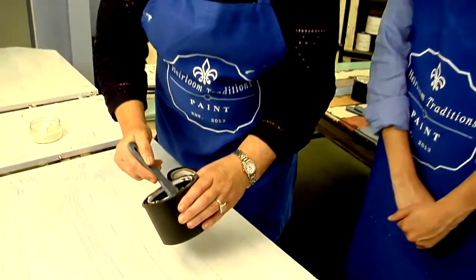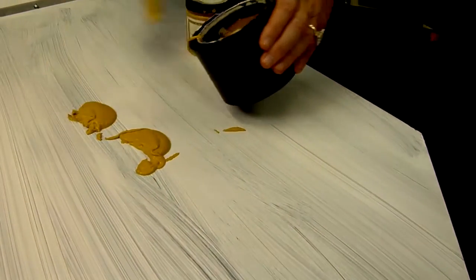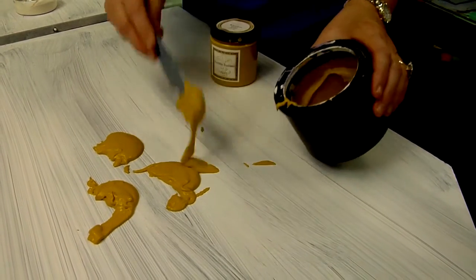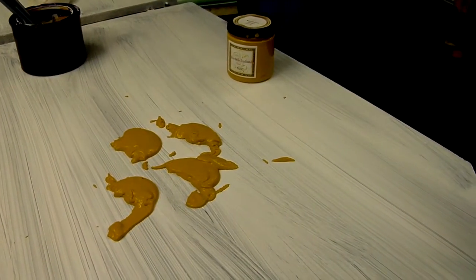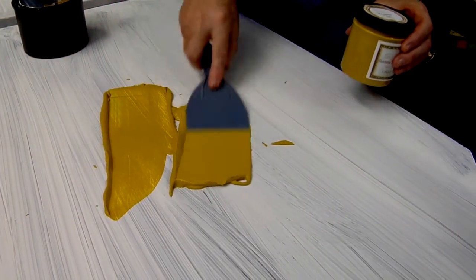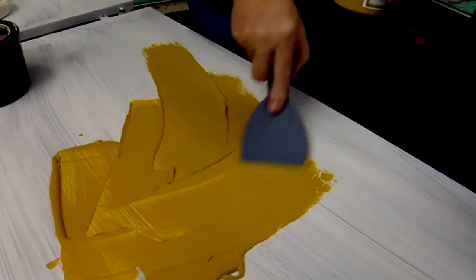We're going to add this on to the table just in dollops, using a very random technique. Using about a two-inch trowel, we're going to just begin to spread this, kind of like spackling a wall.